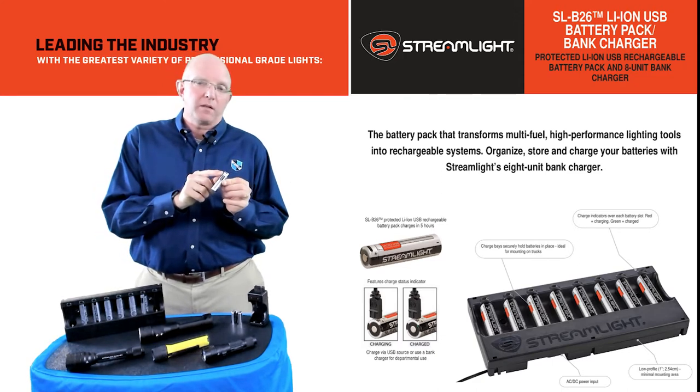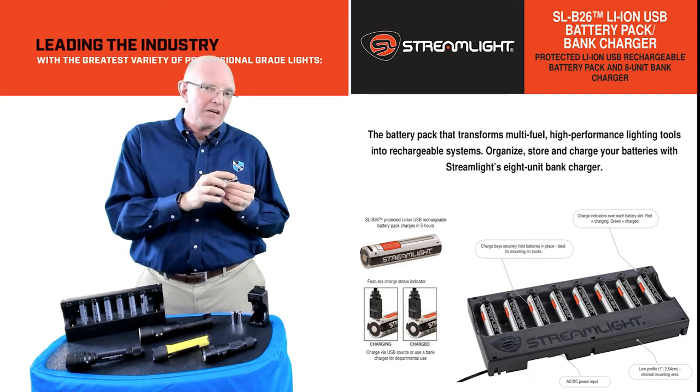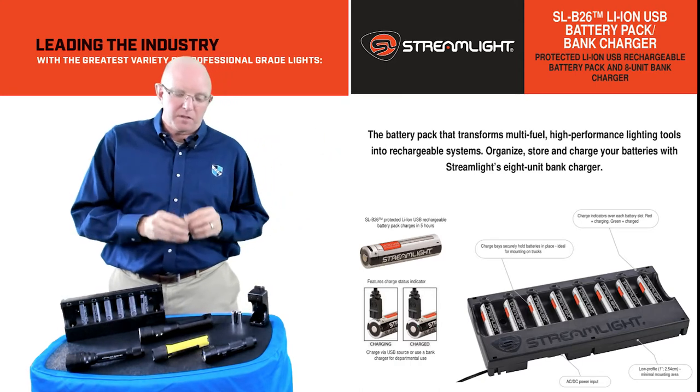First is directly off the battery itself. You'll see that we do have a USB connection here to charge the battery externally. Plug it into the wall — it's got an indicator on it. That's option number one.